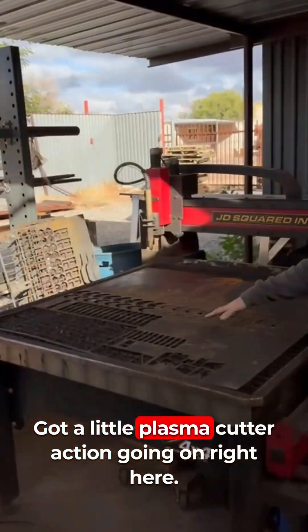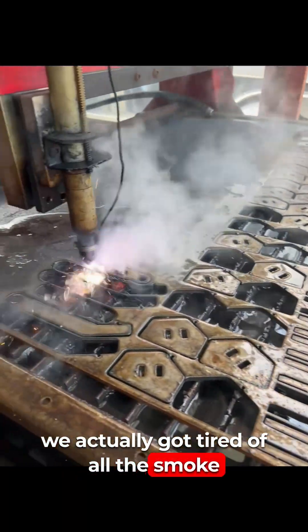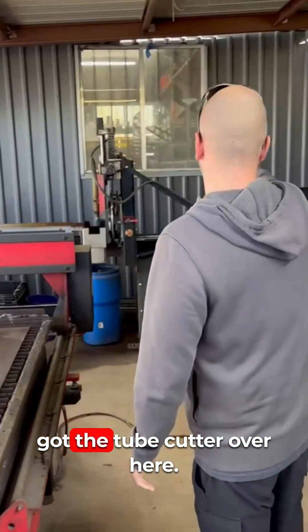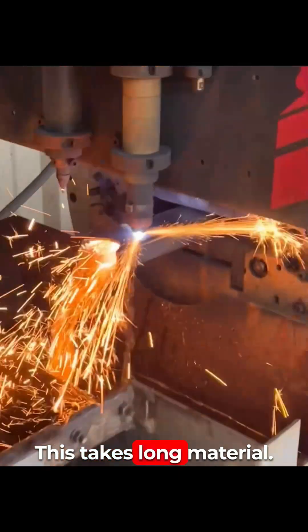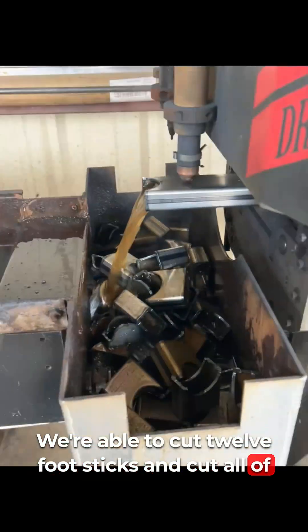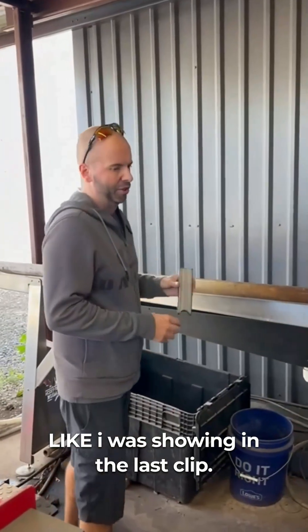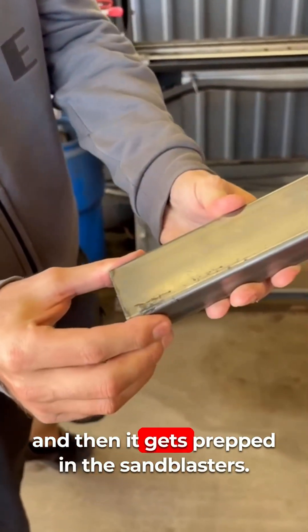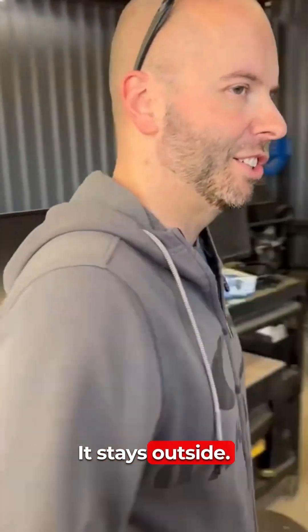We've got a little plasma cutter action going on right here. We got tired of all the smoke inside the building at the last shop, so we built this outside area. The tube cutter over here takes long material — we're able to cut 12-foot sticks and cut all our tubing. It comes out raw and then gets prepped in the sandblasters. All the smoky, nasty stuff stays outside.